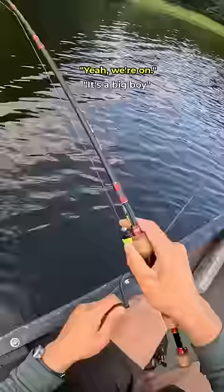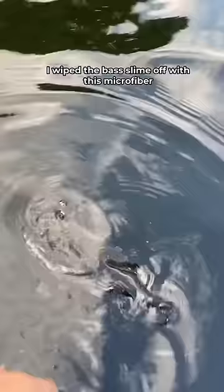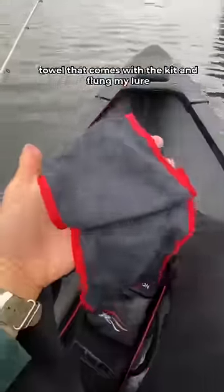We're on — pretty sure it's a big girl. It's a bass. Any other day of the week I'd be stoked to catch a bass, but today it's not the fish I want because I don't eat bass. I wiped the bass slime off with the microfiber towel that comes with the kit.